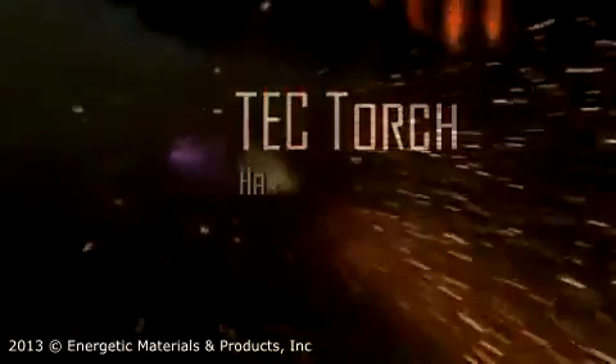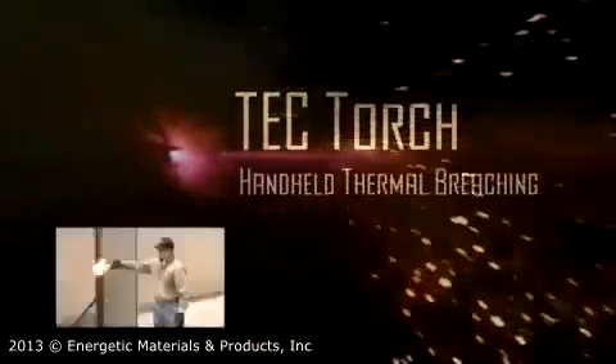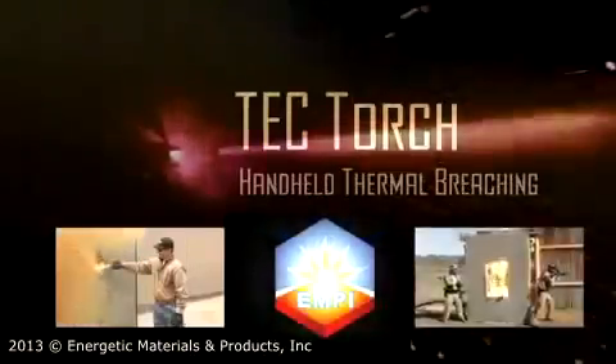This is the Tech Torch Thermal Breaching Tool. The Tech Torch is engineered to be lightweight, portable, hand-held, and rugged.